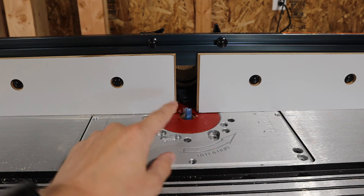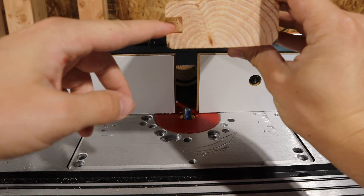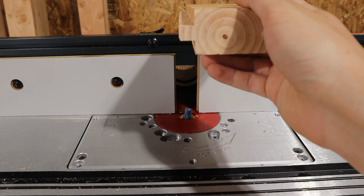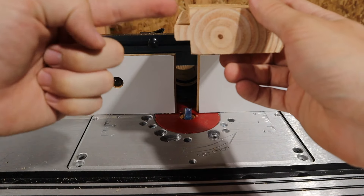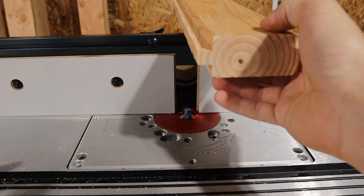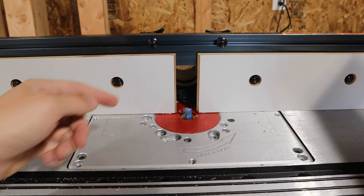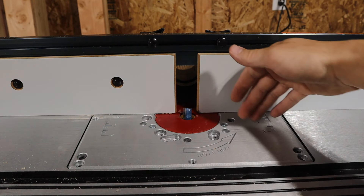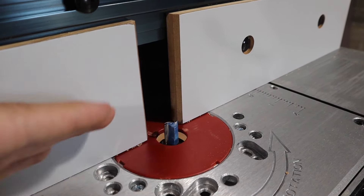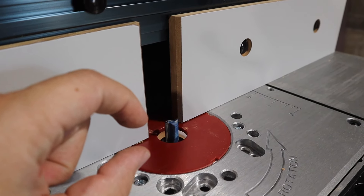On the router table, you want to first choose a bit that's going to be the correct size for your groove, because the groove is defined by your bit itself — you're literally just going to run it right down the middle of the board. For the tongue, you can make it a couple of different ways, as long as you've got enough depth on your bit. I like to choose the bit for my groove width first, then use that to cut my tongue as well, because then all we're doing is adjusting the fence for how deep we need it. The first step to cutting the tongue is making sure your fence is set to the correct depth so that you're cutting into the wood far enough.